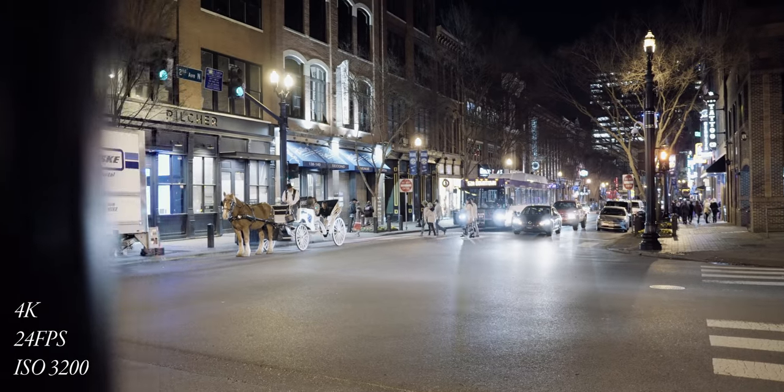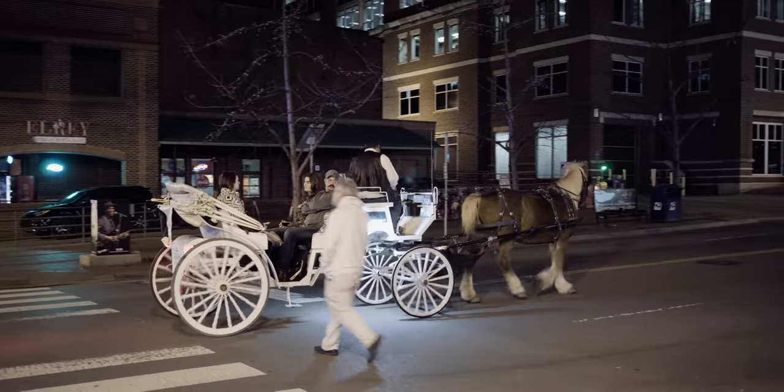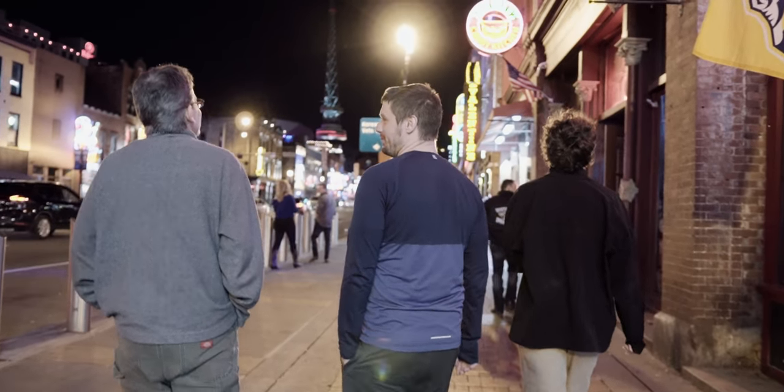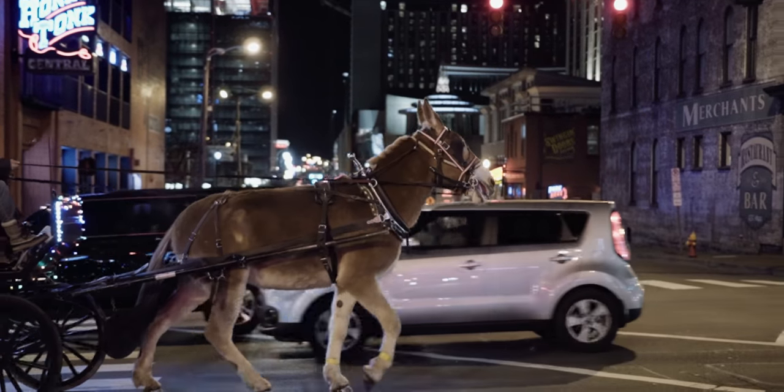After some low light testing in my studio I wanted to do a real-life run-and-gun low light situation on the street with just the Sigma 18-35. This is how 1080p 24fps looks at 3200 ISO, and this is how 4K looks at 24fps. The 1080p is only 50 megabits per second while 4K 24 is 100 megabits per second. Here's how it looks at 10,000 ISO in 4K 24fps.